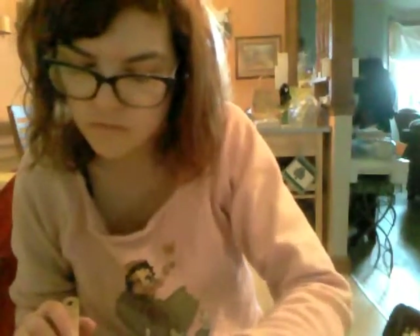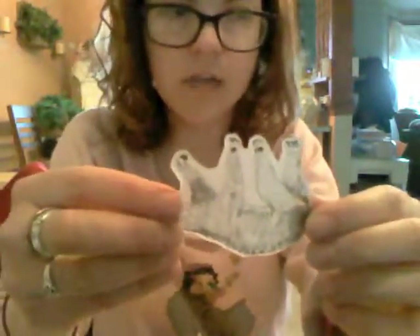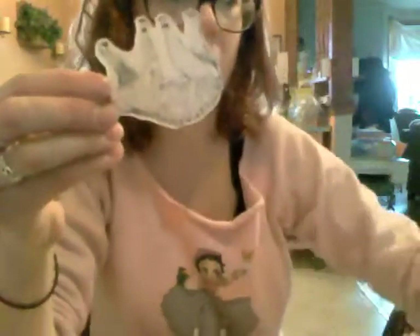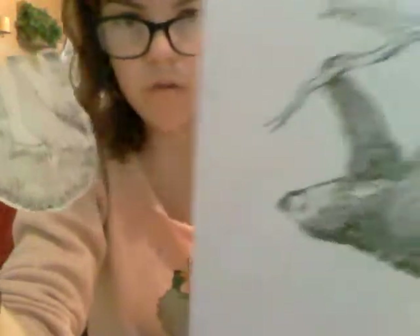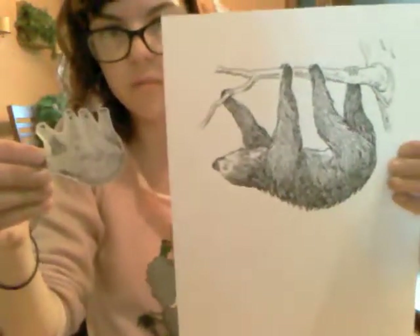Super quick, super easy, and you can make pretty good jewelry that you can sell and make some money off of. This is how much it shrunk down from — let's compare my Shrinky Dink sloth to the sloth that I traced from the printable. That's quite a significant change.